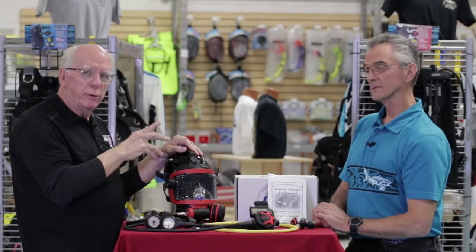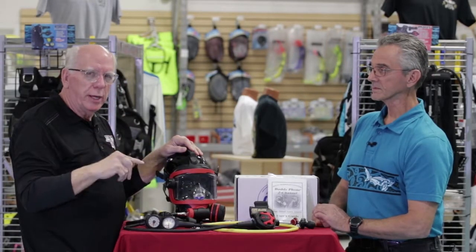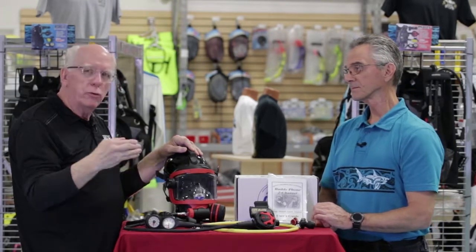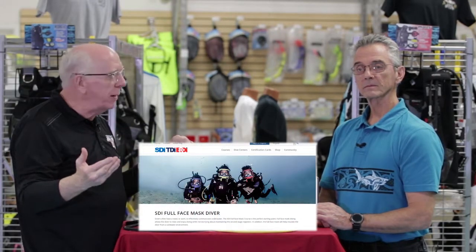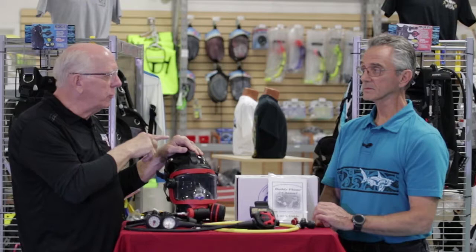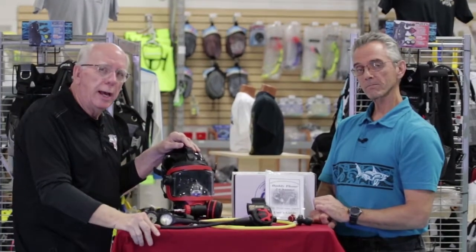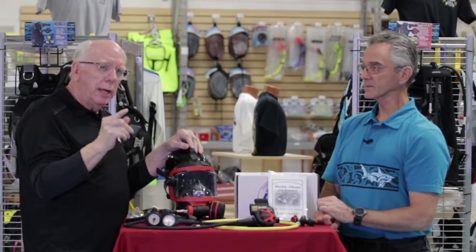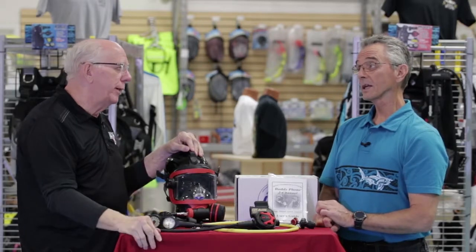Mike is a full face mask instructor, and we also have instructors at Diver Supply's various locations that are full face mask instructors, as am I. You can get your SDI specialty certification — we really recommend you do the specialty course for the full face mask to get some experience. There are academics, a pool session, and then a couple of open water dives. The cost has been reduced to only $99, which includes your materials — you do have to pay for your dive entry fees.